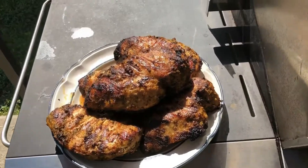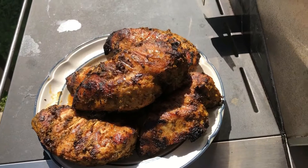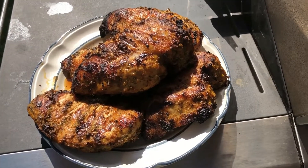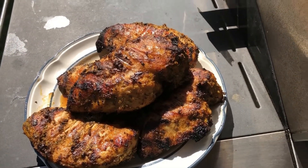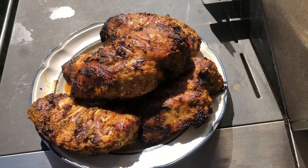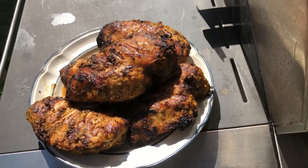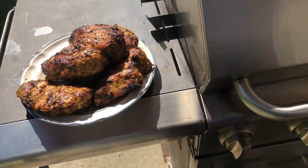We're all done with our chicken. This is what it looks like — this is the final finished product. Succulent, it's juicy. But once again, we have to let it rest for about 10 minutes so those juices can flow back into the chicken breast, so it can loosen up, so the meat can relax.